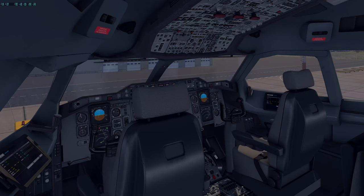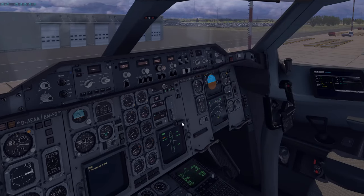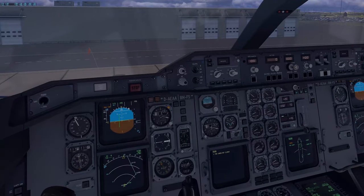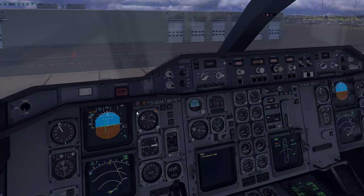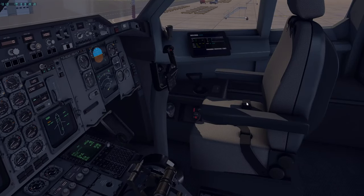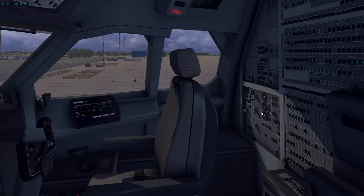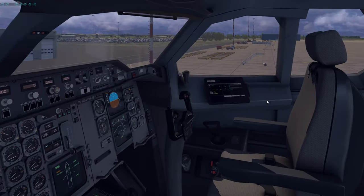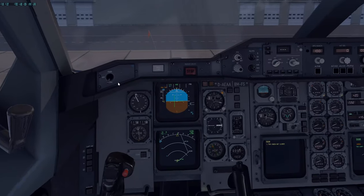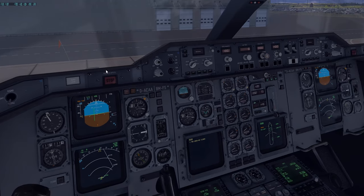So our next scan after the FMS that we've done is to do the glare shield scan. We'll start with the left side again, because we are one person but we should cover two people — we're going to do both sides, the entire glare shield. Normally by the time you're at this point, the pilot not flying or your co-pilot should be back and start at around the same time as you are with your preflight checks. This is where it really gets combined.